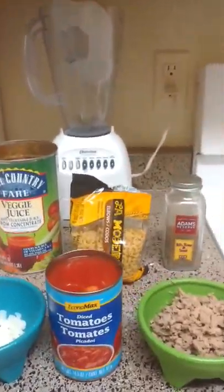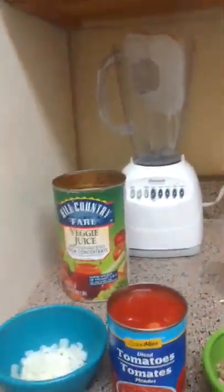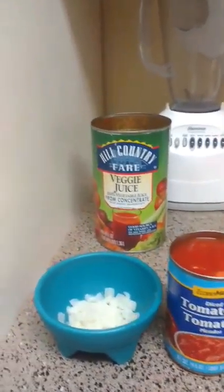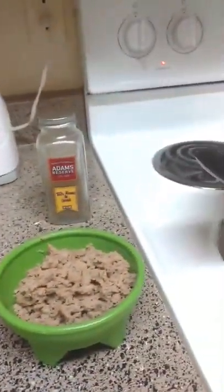You have your pasta, you have your tomatoes, you have your tomato juice, your onions, and your hamburger.